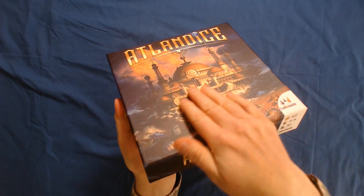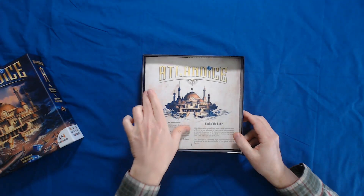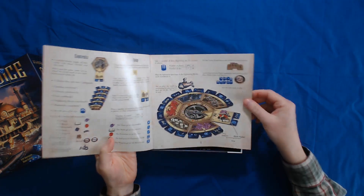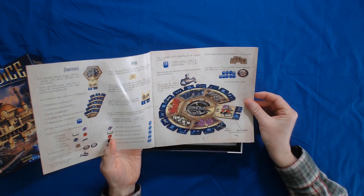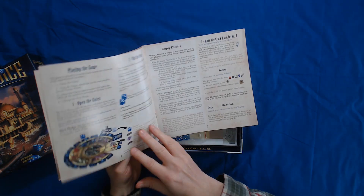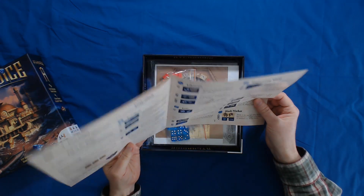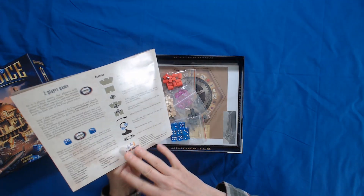But that feels really good. It's got a linen finish to it. It's really cool. So you have these different regions of Atlantis, and you roll the dice. You gather the goods before the island sinks. It's a competitive, quicker game than, say, Rise of Atlantis. But yeah, it looks pretty simple.